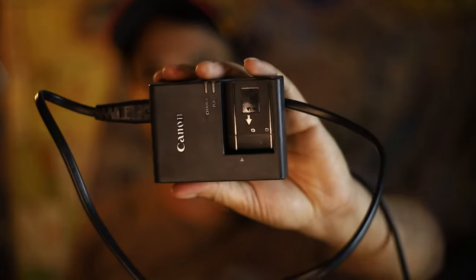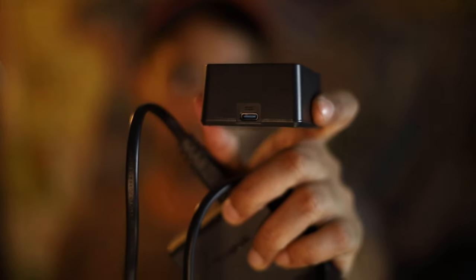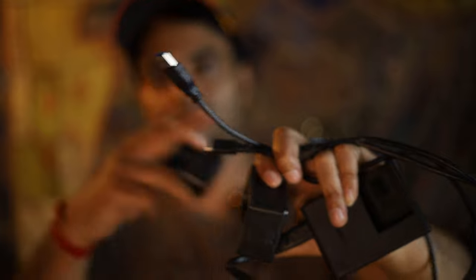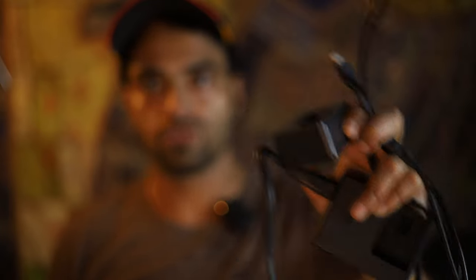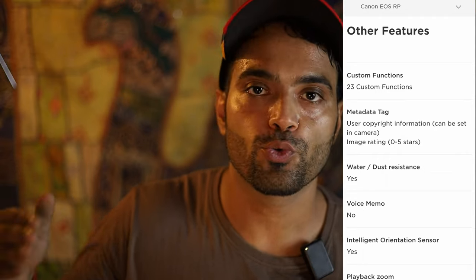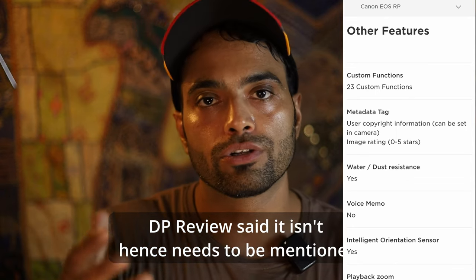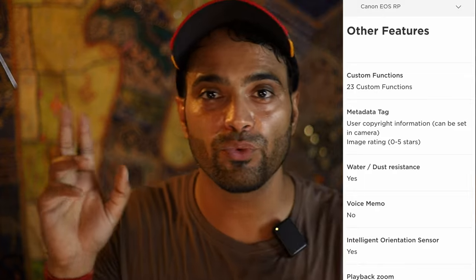The charger that comes with the RP requires a power socket to charge the battery. The Panasonic camera charger, on the other hand, has a USB-C charging port, so you can use a cable directly with a power bank to charge batteries on the go and remove the power adapter. The RP and R8 are also rather weather-sealed — Canon states on its website that they are water and dust repellent, which basically means weather sealing.